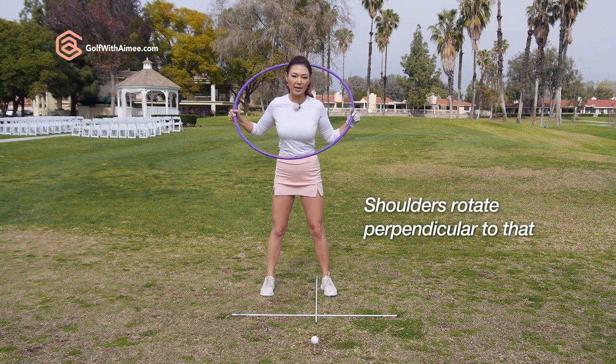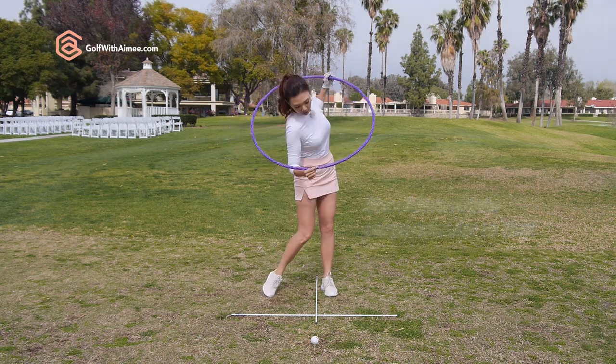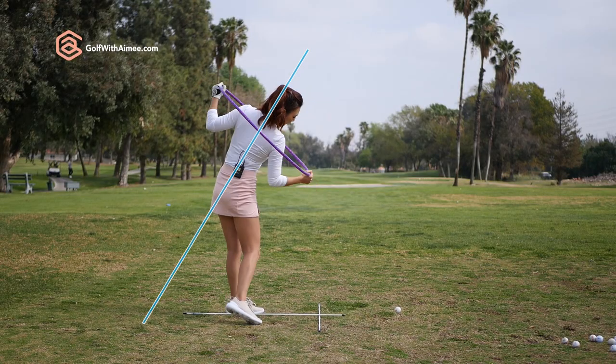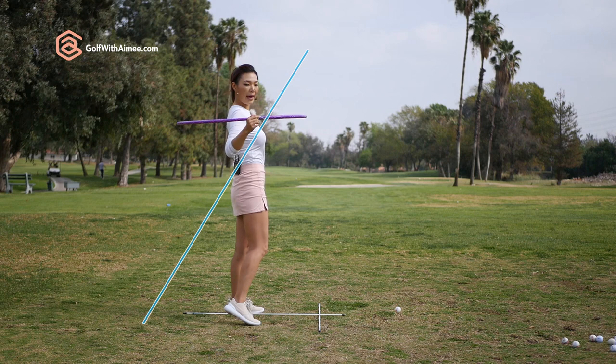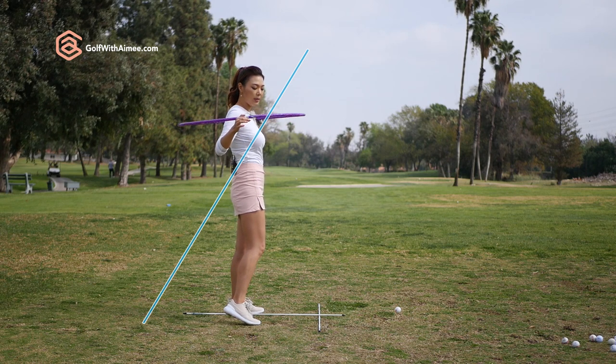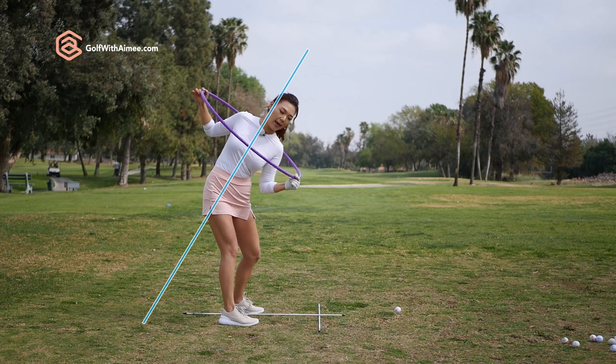The hula hoop indicates how your shoulders move. This is ideal. And if you lift your head up, what happens is you go up and the shoulder plane becomes parallel to the ground, which we don't want. We want it at an angle.